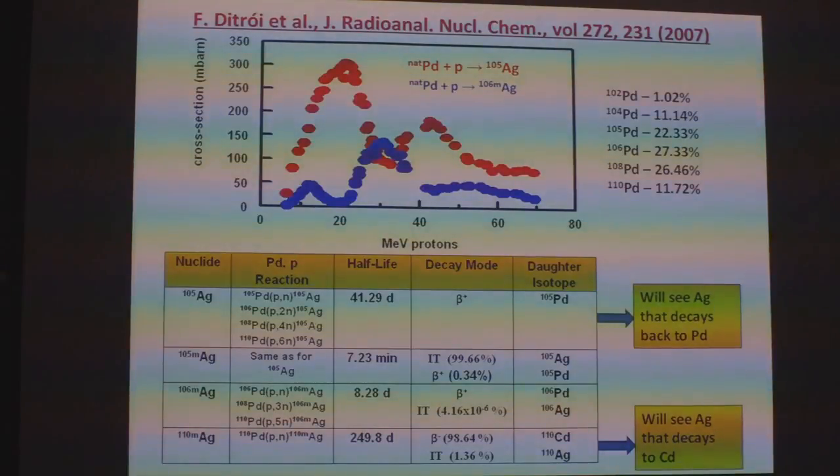They were bombarding native palladium with protons of different energies, in the energy region between 10 and 20 MeV, and showed a reasonably high cross-section for the proton being taken up by the palladium. It can either form Ag-105 or Ag-106 metastable silver. Ag-105 has a half-life of 41.29 days and decays back to Pd-105. Ag-105 metastable preferentially decays back to Ag-105 with a half-life of 7.23 minutes. If you have Ag-106 metastable, it preferentially decays back to Pd-106. However, Ag-110 metastable will decay preferentially to cadmium.